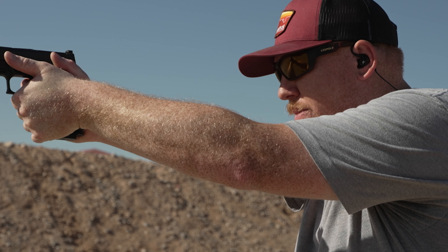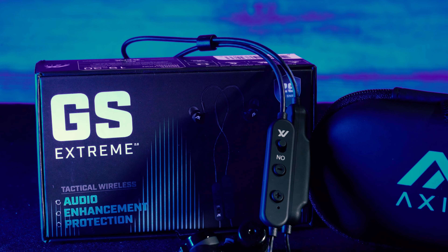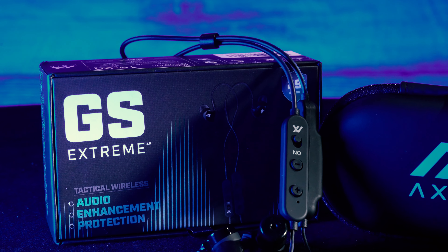They have an 85 decibel rating cutoff, so anything over 85 decibels gets cut out, but anything below you can still hear. So I can continue to have a conversation on the range with Kurt or Mike or anybody else out there without being interrupted.